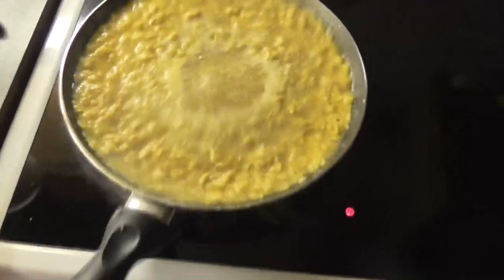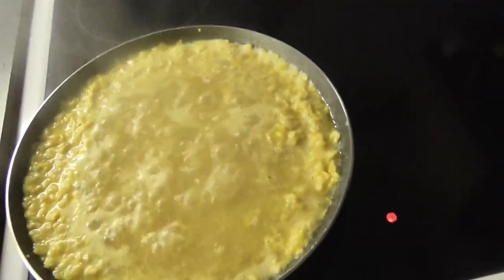Take your pan off the heat and let it steep for 30 minutes, like you're making a Doritos tea.